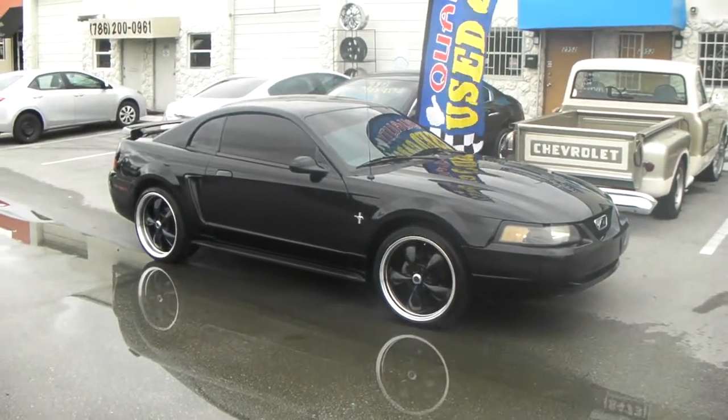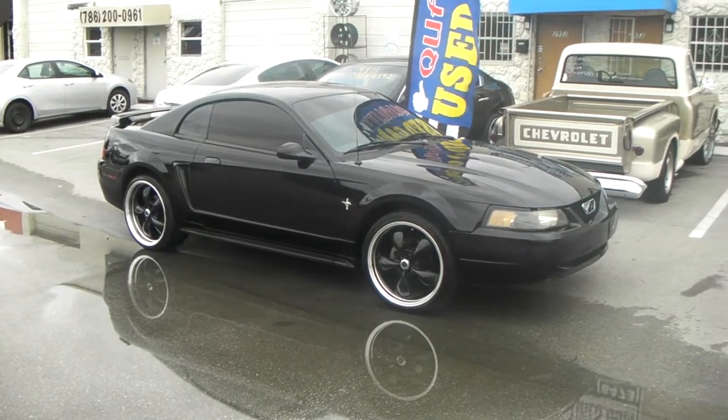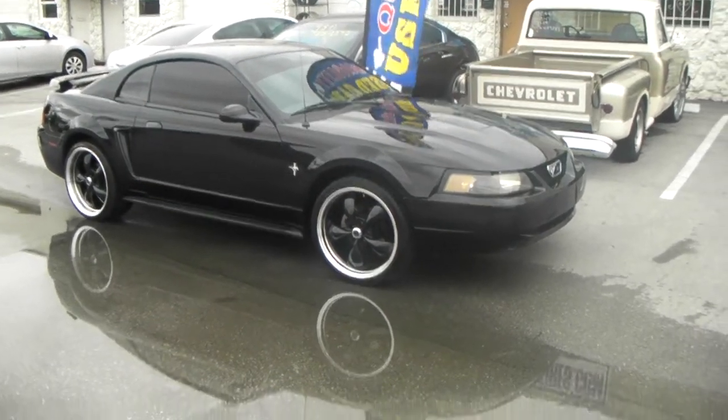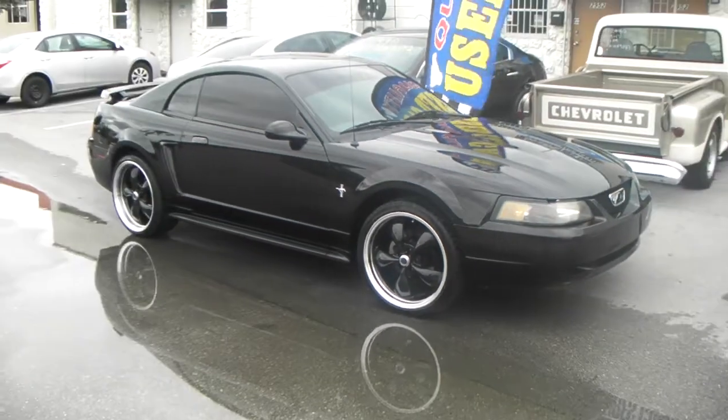Right now we're looking at a 2024 Mustang with the 20x8.5 and the 20x10 American Racing Torque Thrust. In the front you got a 245-35-20 and in the rear you got a 275-30-20.